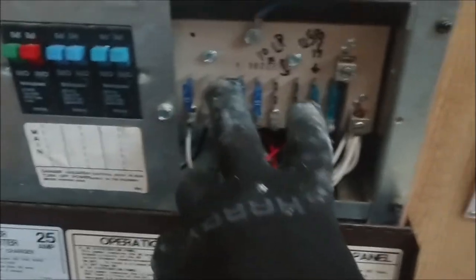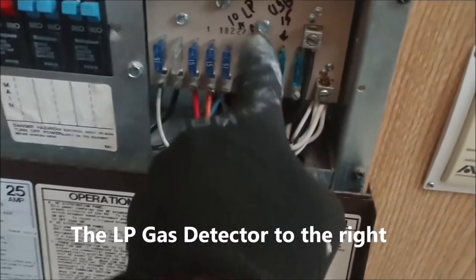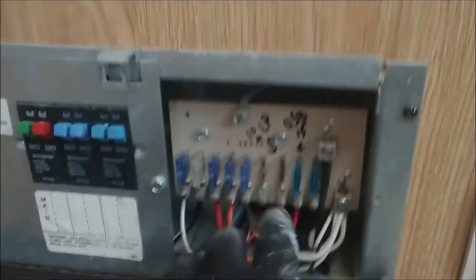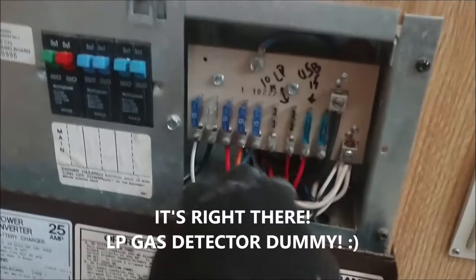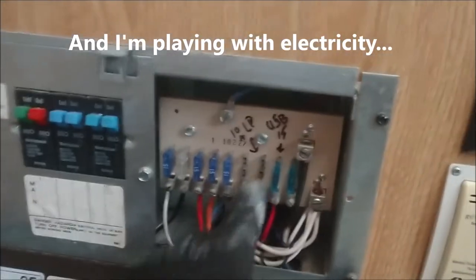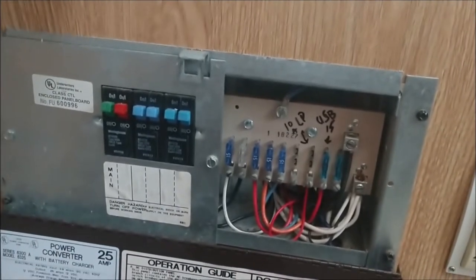You've got a few circuits here on the DC side. Somebody had added one for 10 amp LP - I'm not sure what LP is - and then USB, which is right here. I know that works. My plan now is to start taking this out. I've got my new one right here, and I've measured the opening - looks like a perfect fit, designed exactly for this replacement.